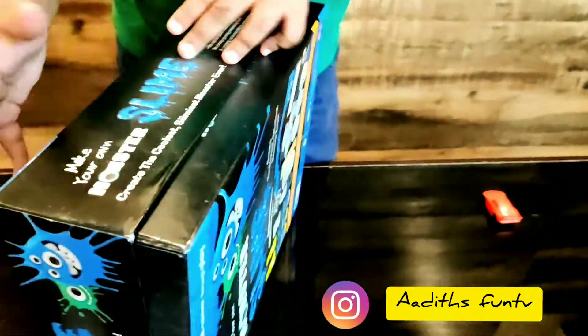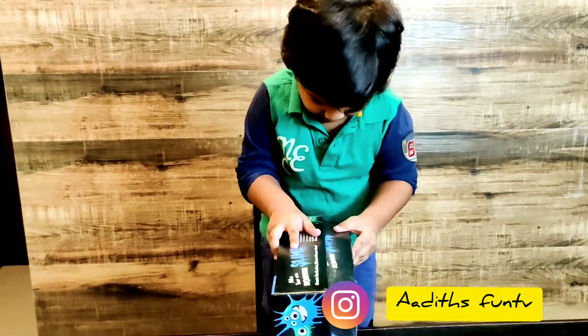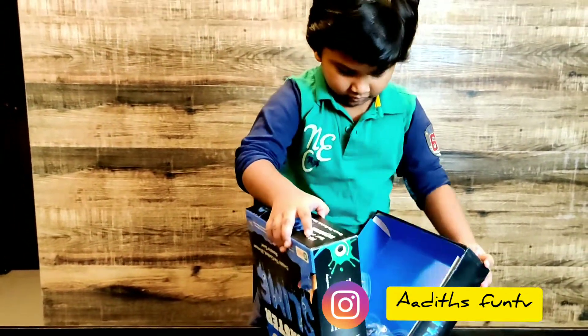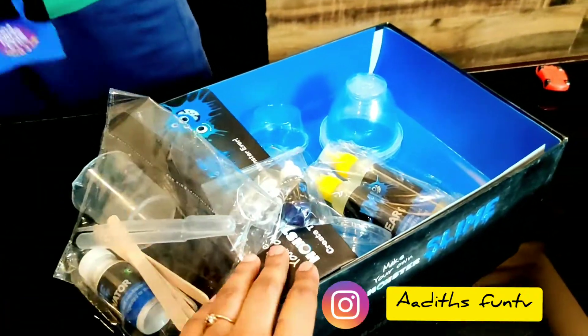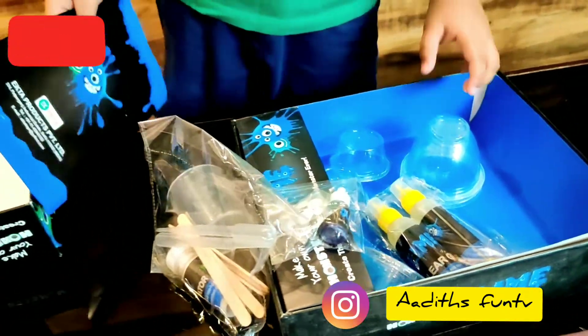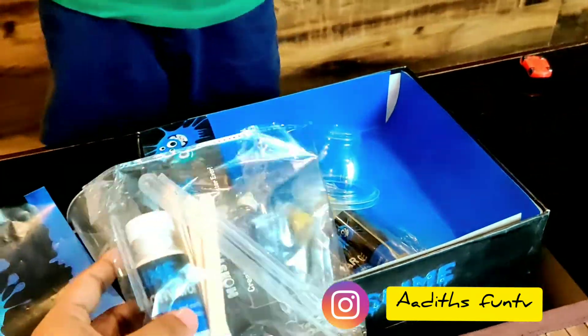This will be a monster slime, blue color. Okay, so open the box and let's see what's inside. Look! So now this is even a map! Even a map? No, that's instructions. Okay, we have instructions.